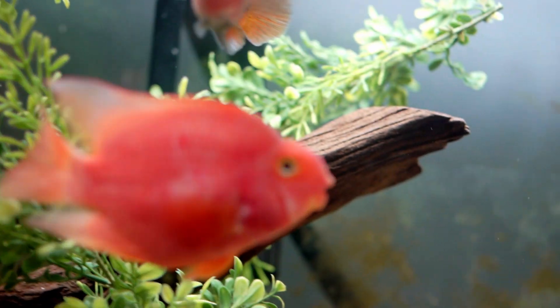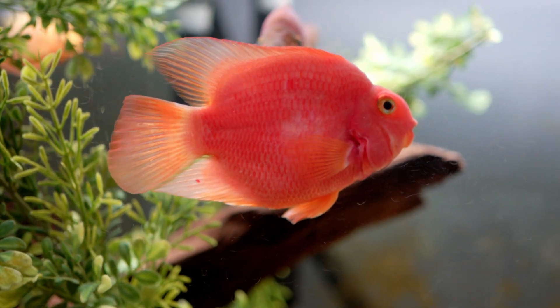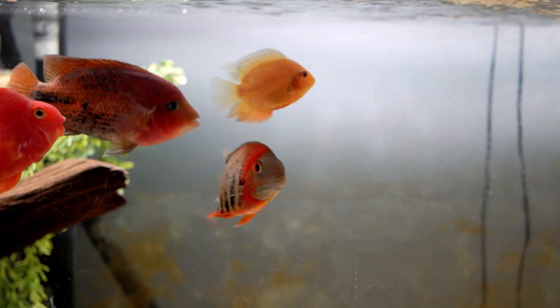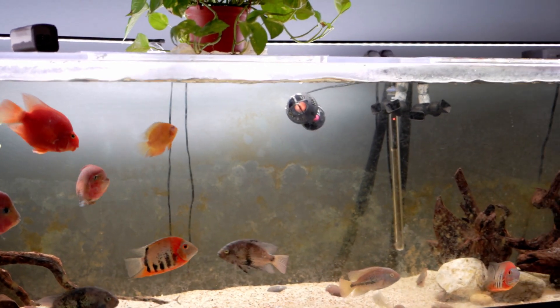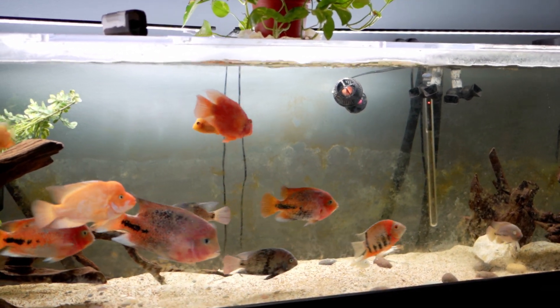Even the Midas - he had some fin damage, but now he's looking good. The blood parrots - no one seems to be bothering the blood parrots for some reason, which I guess is good.